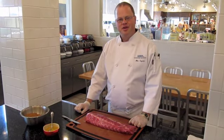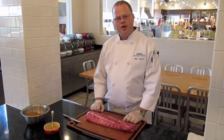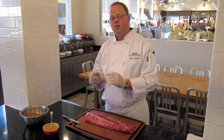Good afternoon. Welcome to the Viking Kitchen. I'm Chef Mike Ingram. Today I'm going to be showing you how to prepare a baby back rib for the smoker and then finishing with a sous vide machine.